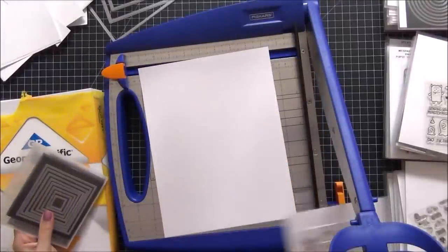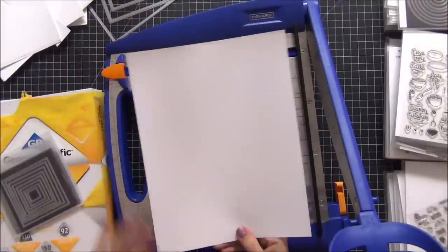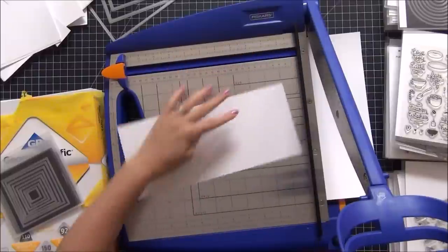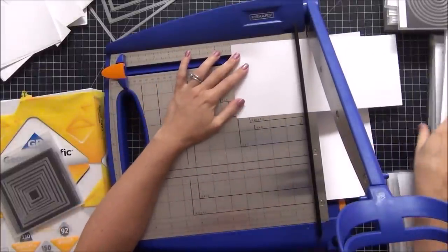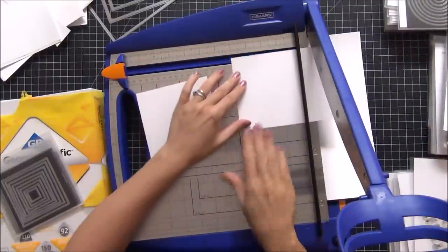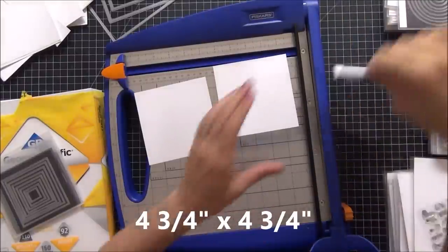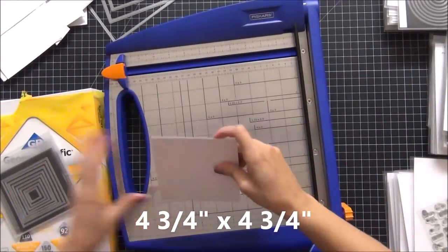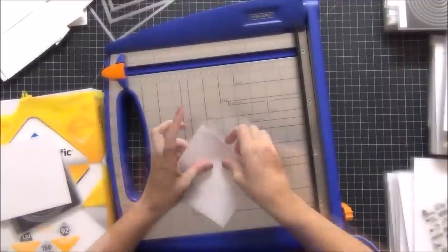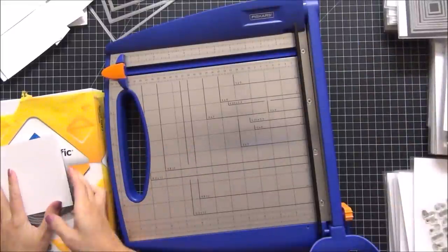I've cut all of my cardstock for the larger envelopes. Now I'm cutting cardstock for the smaller envelopes: take a sheet of eight and a half by eleven and make the first cut at four and three-quarters, then a second cut at four and three-quarters, and a third piece at four and three-quarters. You have a leftover piece which I keep, and you get two pieces for two separate envelopes. Slide one into the envelope, fold over the flap, and it's backed with white cardstock. I'll do that for all of my remaining dies.